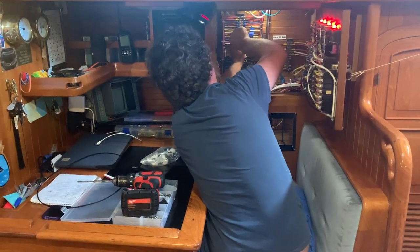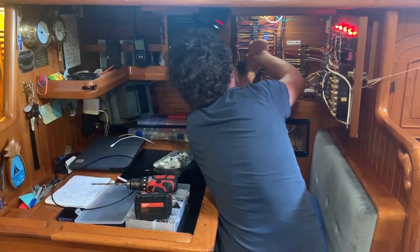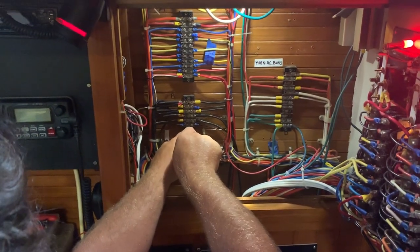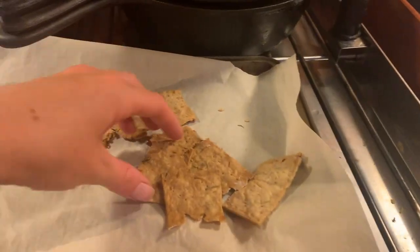Meanwhile, Jack is doing some random boat project — checking the electrical system for loose ends. I love it! He's not gonna get any more snacks. You want more snacks? Yeah, okay, right on it soldier — here you go.